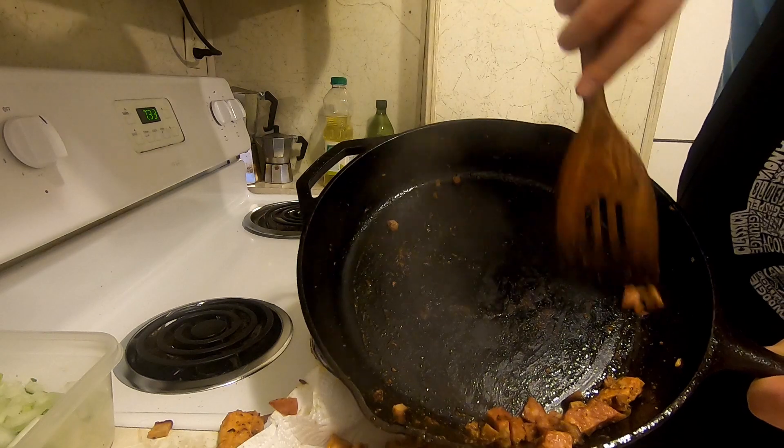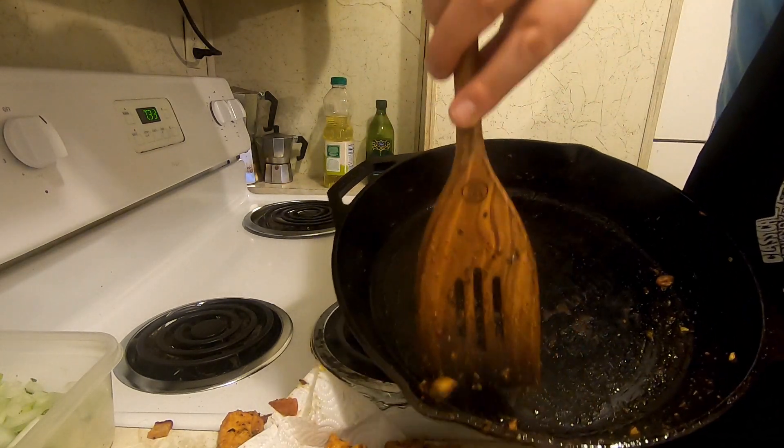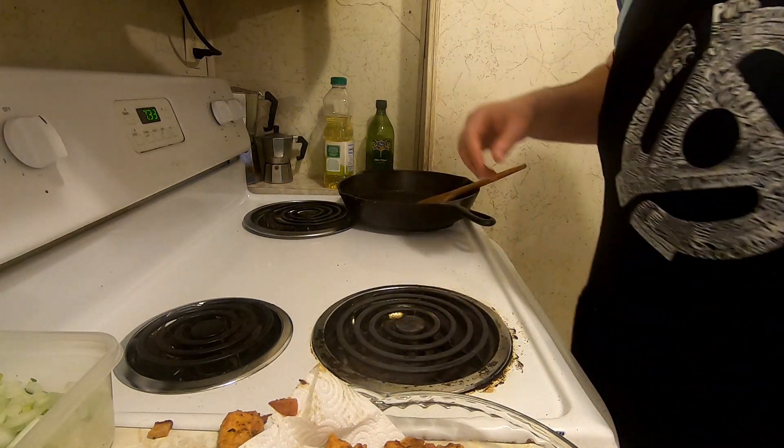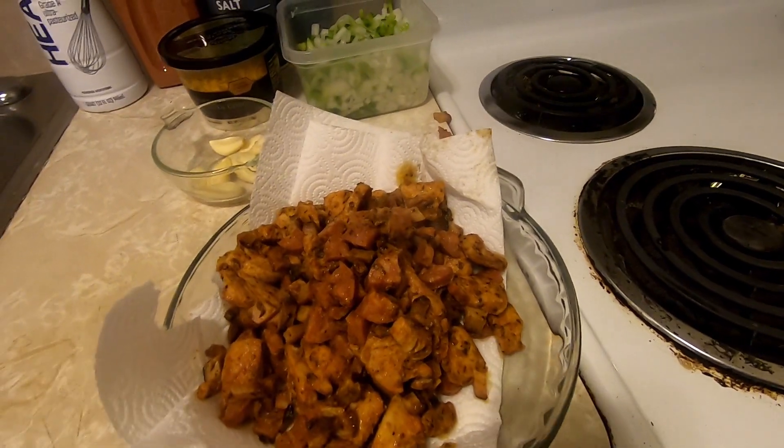We got all the meat there. I used one chicken breast and two links of andouille, and about one country rib's worth of tasso. Look at that — that's going to be good.